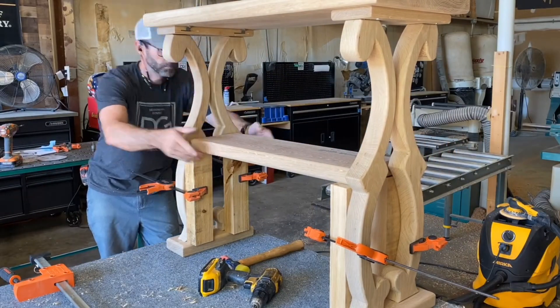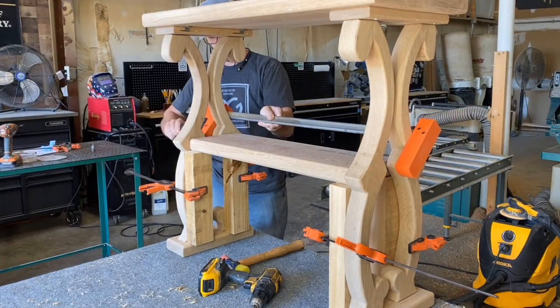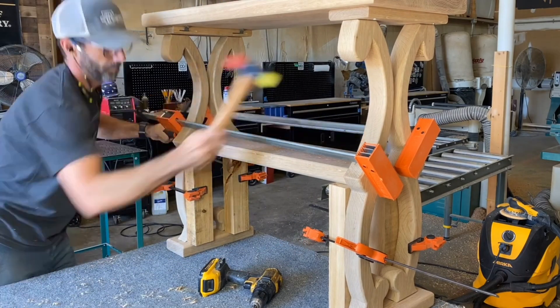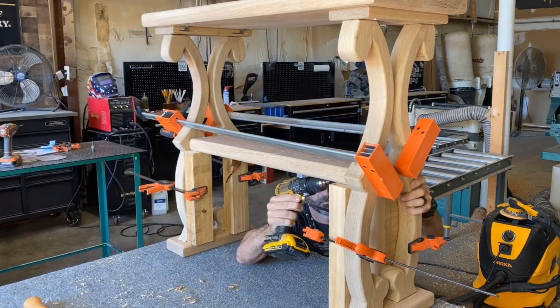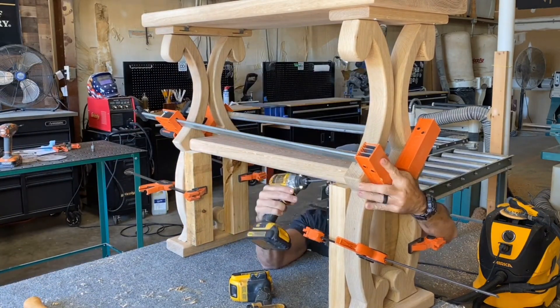Now with this table, this is something new — I'm actually going to attach the middle shelf with pocket hole screws, as I'm not really concerned about seasonal wood movement here. But since this piece is for my daughter, I can afford to do a trial and error. I want to test and see how much the movement is actually going to be.